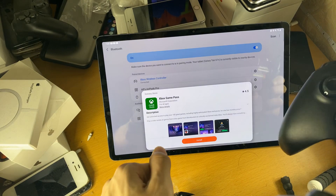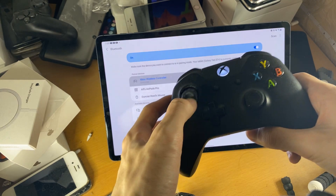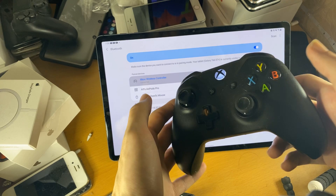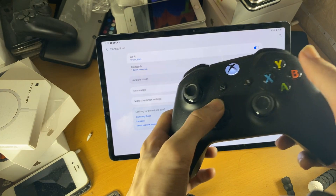It wants us to get the Xbox Game Pass. We're just going to tap on back because we don't need this. And yes, we can actually control the operating system with the controller. It's up to you whether or not you actually want to do this. And if I press B — and if I press A — you can see, so it's actually controlling our tablet.